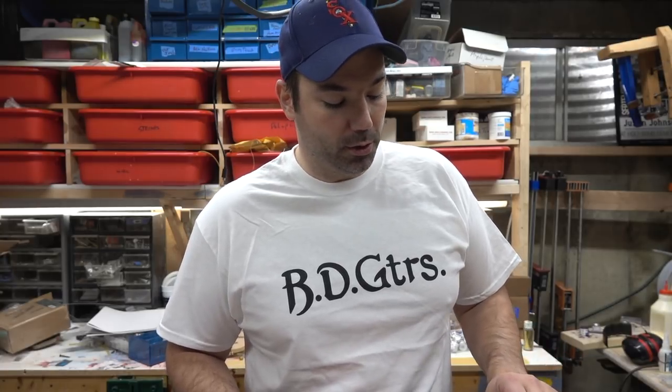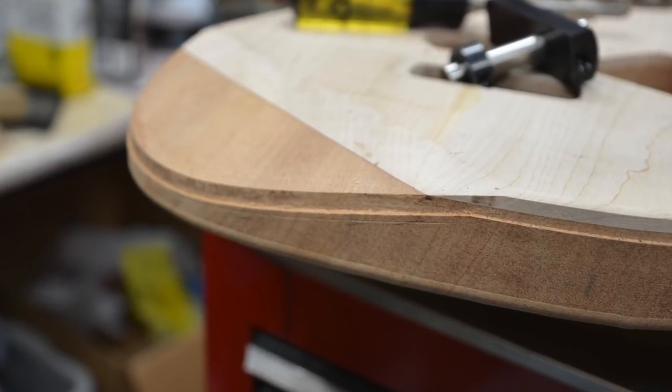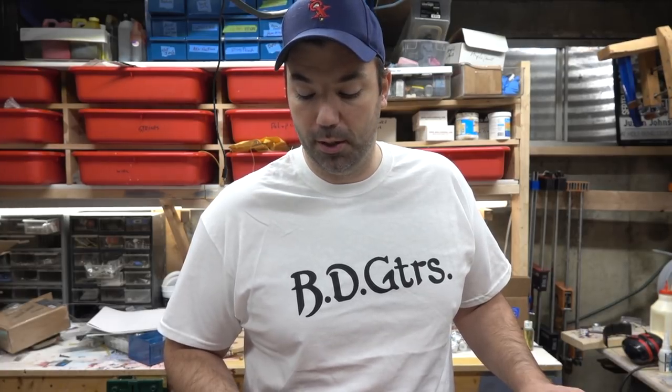For the Kevin Bond Strat, we are going to do binding on the top — and I know that's sacrilegious — but we're going to do it so it's integrated and looks pretty cool. For the arm cutout I needed to do binding on an angle, and within my router setup that's something I couldn't do and I didn't feel like purchasing the binding setup from Stu Mac. Way too expensive at $280.